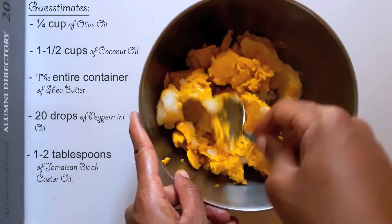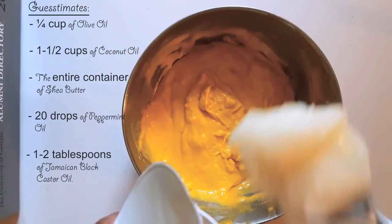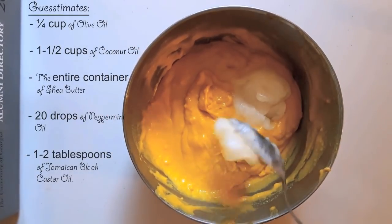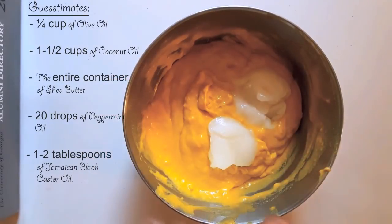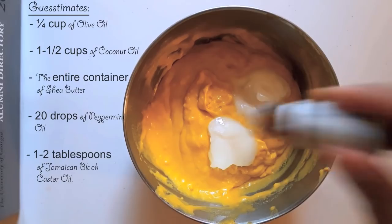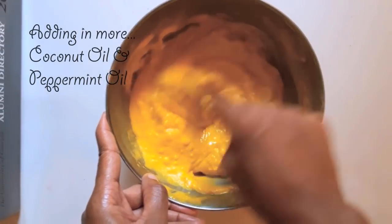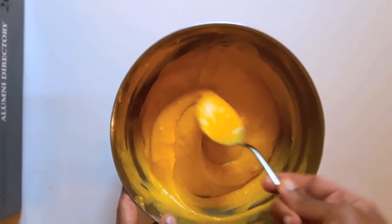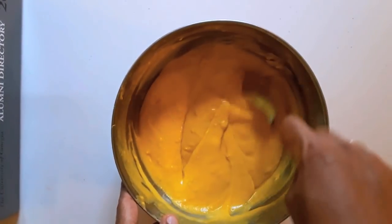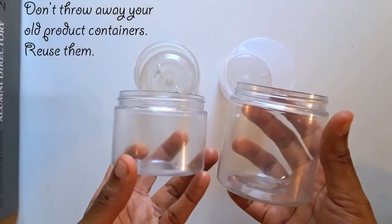So, if I were to guess, I probably would have used about one-fourth cup of olive oil, one-and-a-half cups of coconut oil, the entire container of Shea Butter, about 20 drops of peppermint oil, and one to two tablespoons of Jamaican Black Castor Oil.